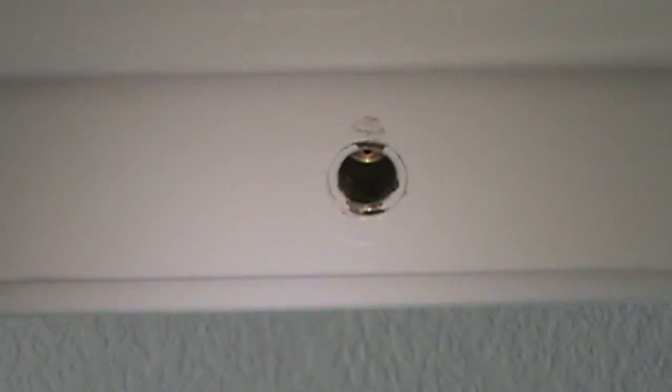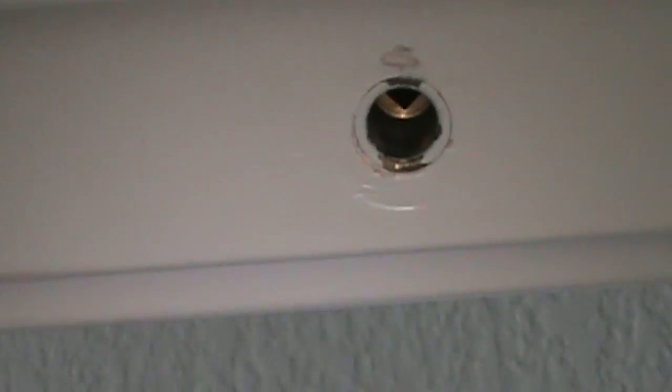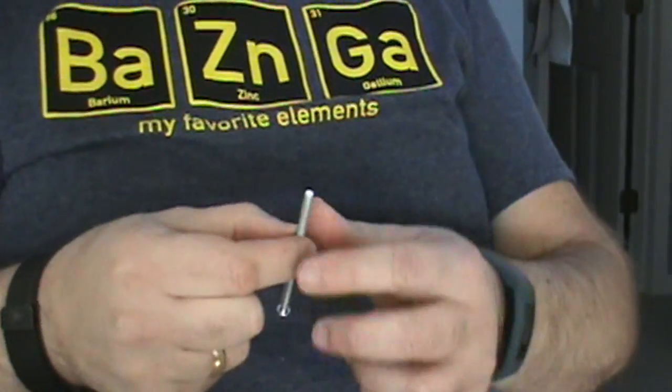On the other side, however, we have a problem — the whole mechanism is missing. We went to our favorite hardware store and purchased the correct size screw. Of course, we don't need the screw head, so we are going to have to cut the head off. But if we put it there, we can achieve a similar result.